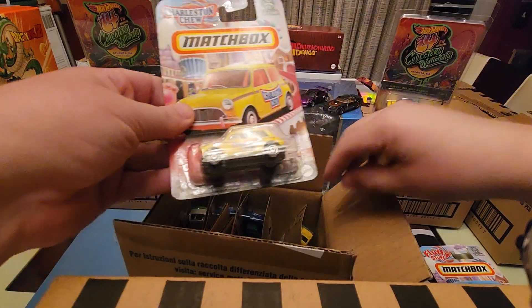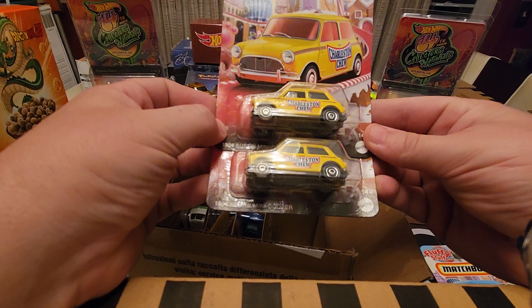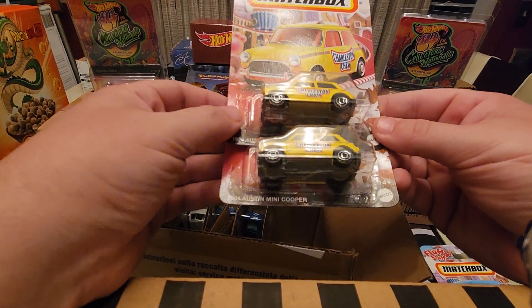We've got the Austin Mini with the Charleston Chew. Another very cool design. I like these little sugar candy cars — I forgot exactly what the set's called.